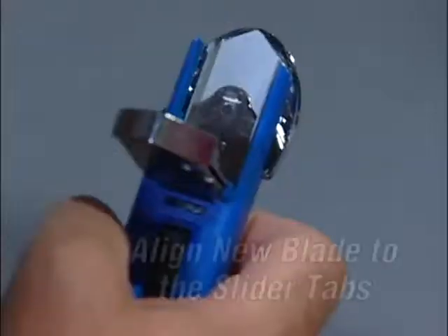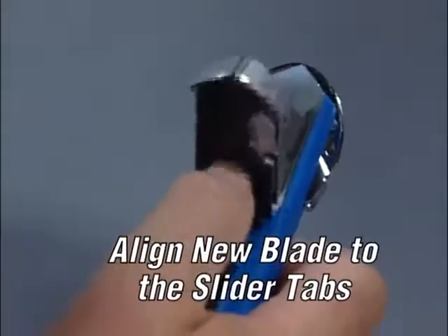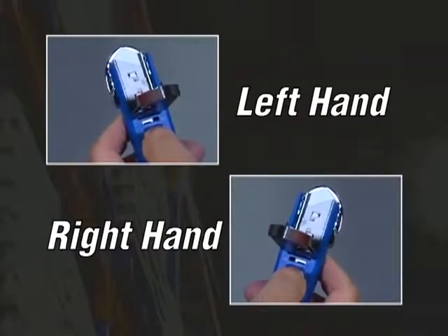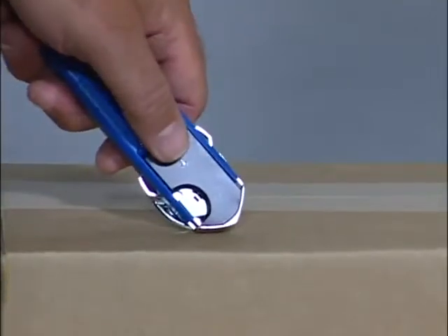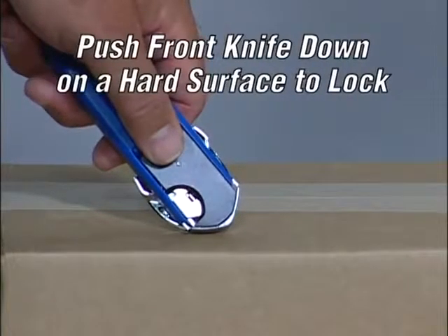To replace the blade, simply align the cut outs of the new blade to the slider tabs. For left hand use, place the sharp side of the blade to the left. For right hand use, place the sharp side of the blade to the right. Push the blade storage compartment down to close. Finally, holding the blade storage compartment in place with either your thumb or index finger, push the front of the knife down on a hard surface to lock.